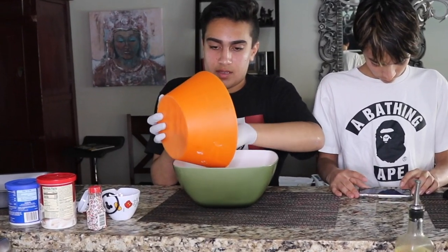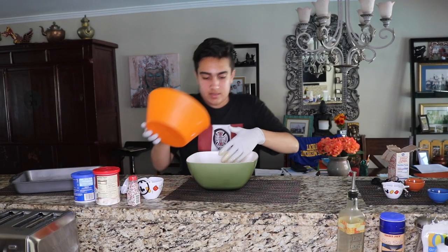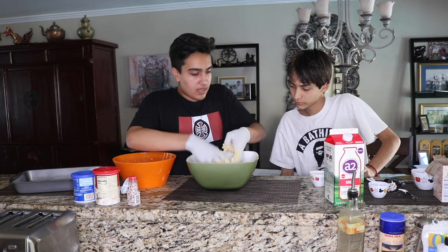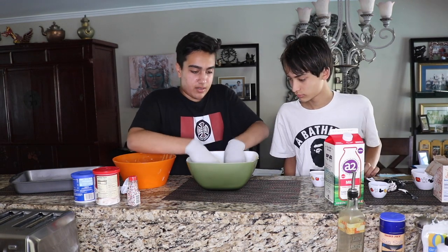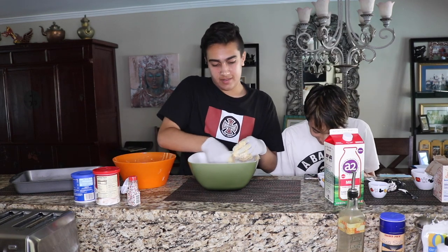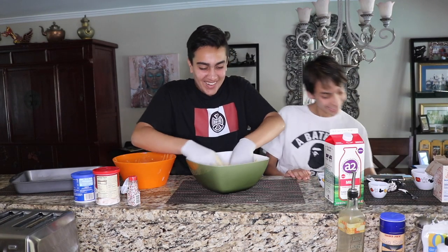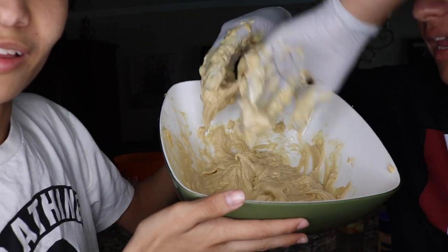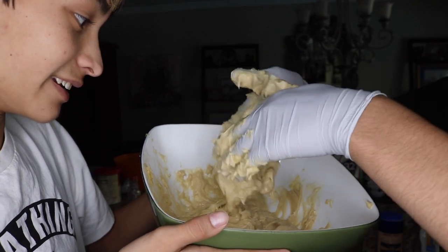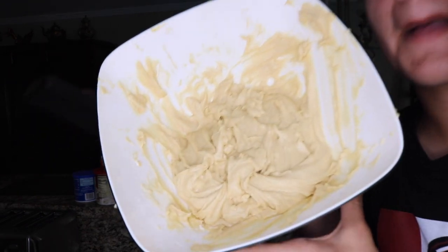It smells good! We're starting to incorporate the cream mixture — mix the flour in. Half a cup of milk, so we have to mix that and put it in. Keep mixing it. Is this a dough? It's supposed to look like that. It smells good with the vanilla extract. We're basically done, we just have to put it in the pan. Right here — this is the cake batter. Then we're gonna bake it for about 40 minutes. Look at that batter!